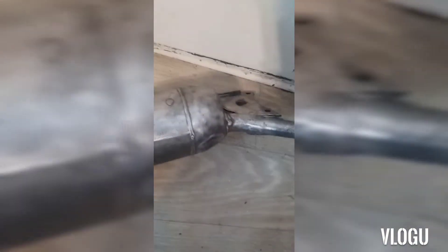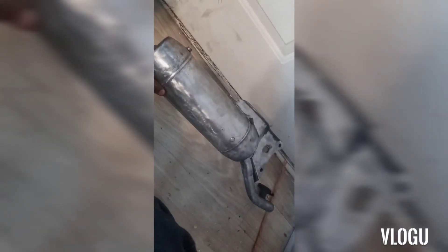Bro, that's how you bring an exhaust back to life! Yes, come on - it actually looks like something I want to put on the bike now. That looks real good.